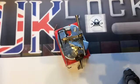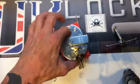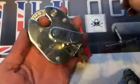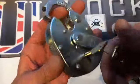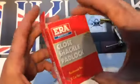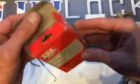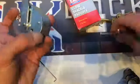Hello there, welcome to UK Lockpickers. Back at you with another video. This is another five lever ERA closed shackle padlock — this is the box, it's brand new, it arrived today. So let's get picking it.